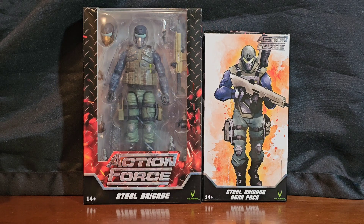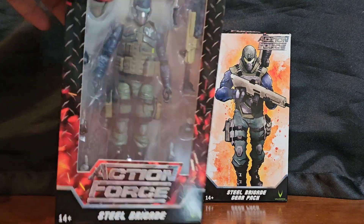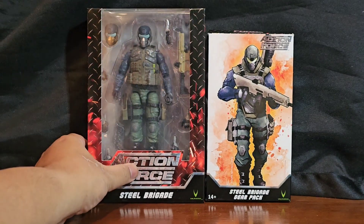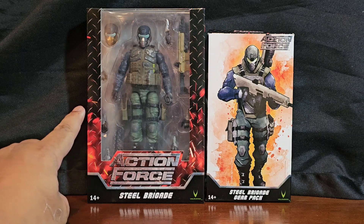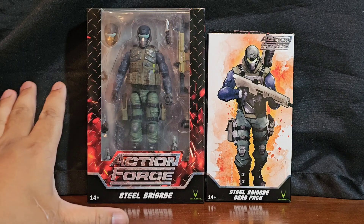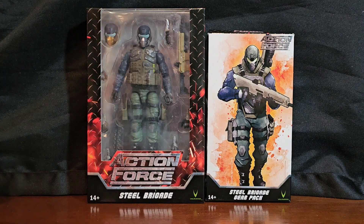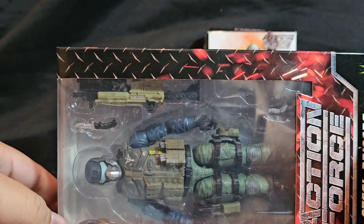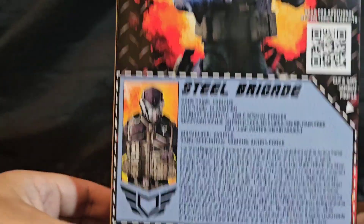The Steel Brigade gear pack is one of those situations where I wish I had jumped on it sooner, because I definitely wanted more. Jumping into this late, the late tax and prices are not cheap — definitely more affordable back then. I could have gotten two but not at the asking price on AliExpress, so I may have to try to find another one at some point.